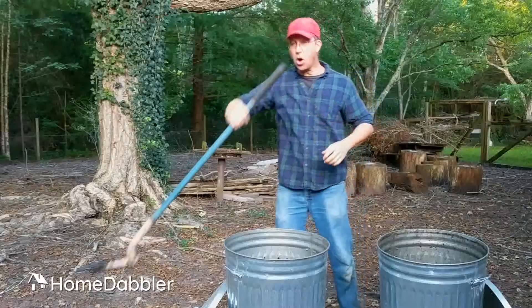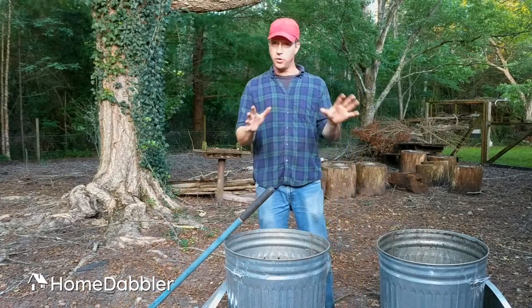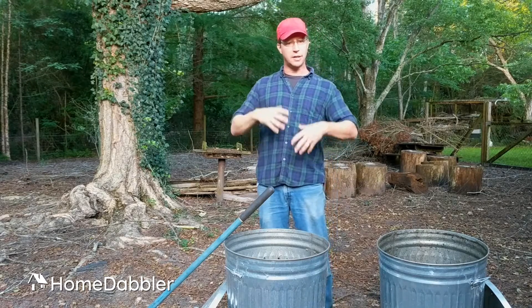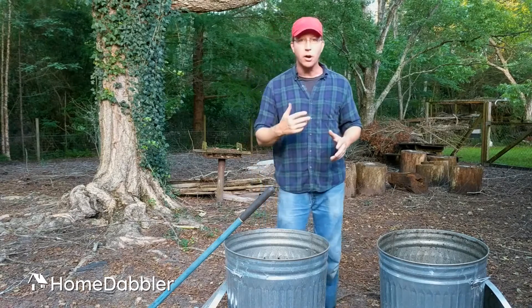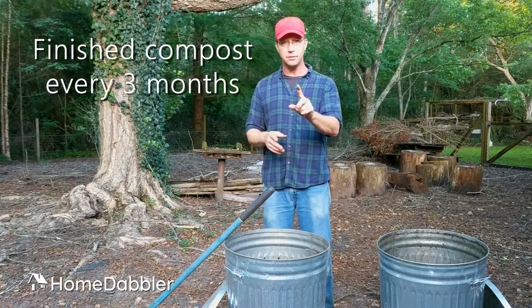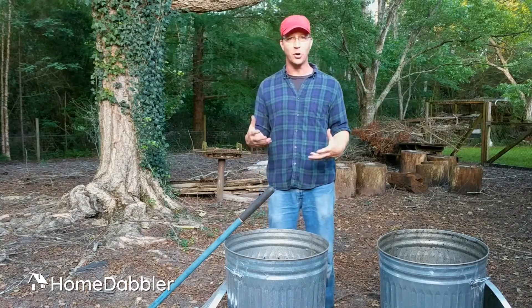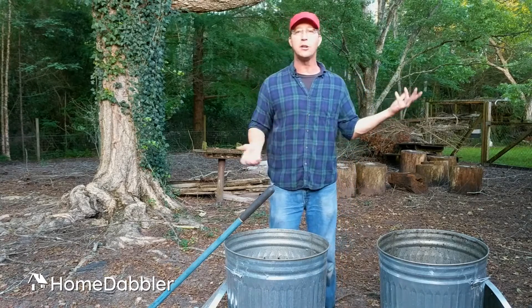How long will this take? Once you start a good compost bin and it gets going after the first couple weeks, you can expect to have beautiful, dark, rich compost in about three months. So about once a season, you can have a beautiful bin full of dark, rich earth — for kitchen scraps that you were going to throw away anyway.